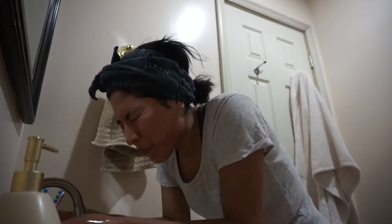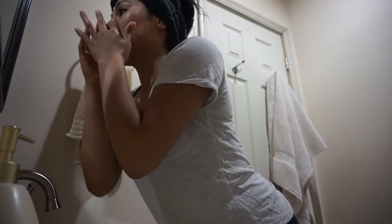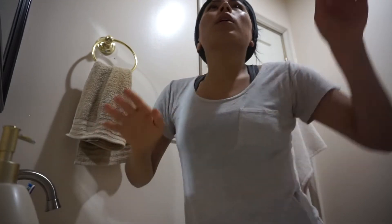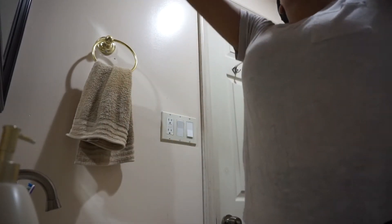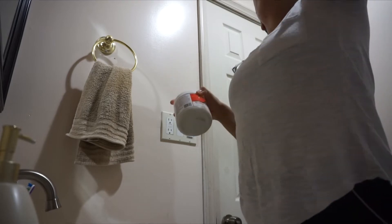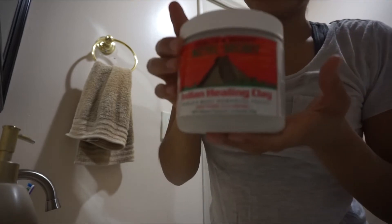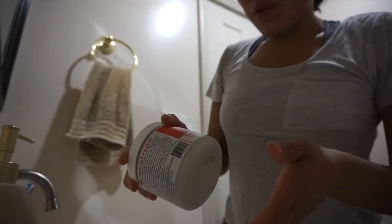It tastes like lemonade! My nose feels soft, my forehead feels soft — everything feels soft, which is really good. Now I'm going to do this healing clay mask.